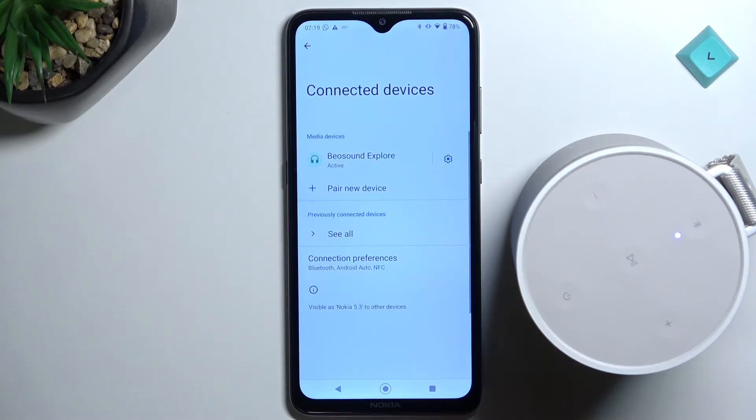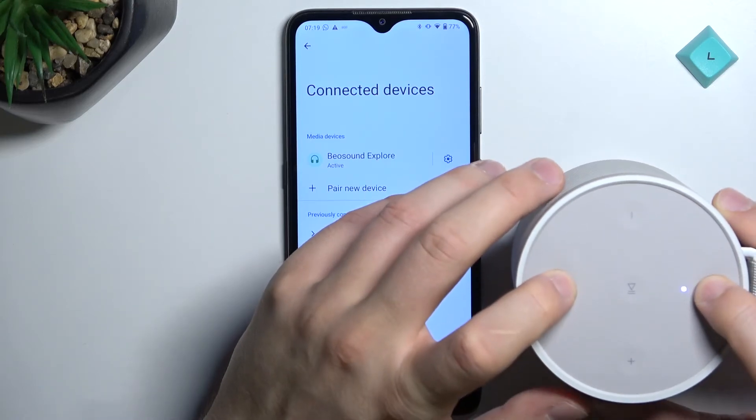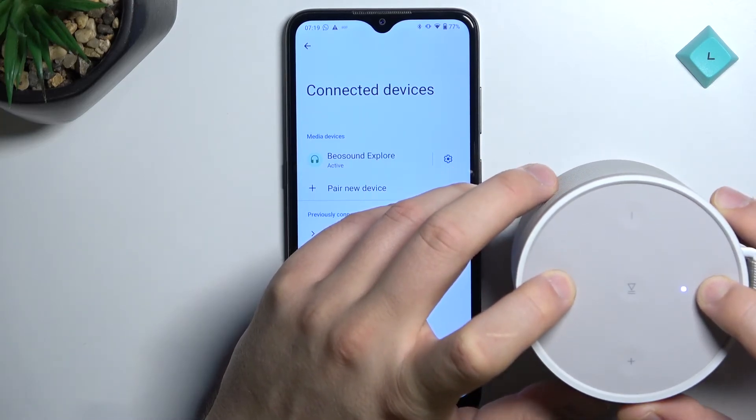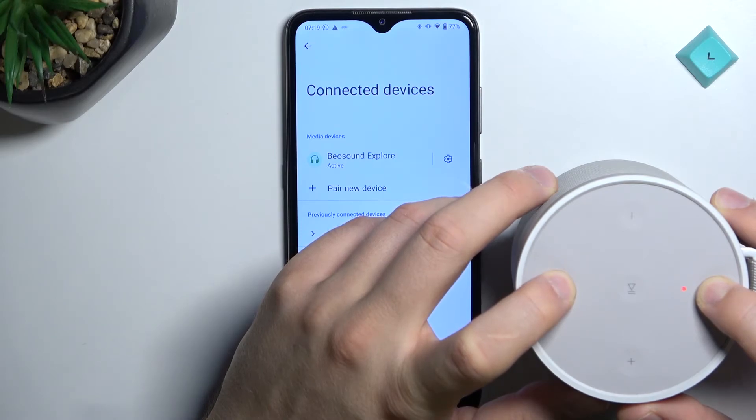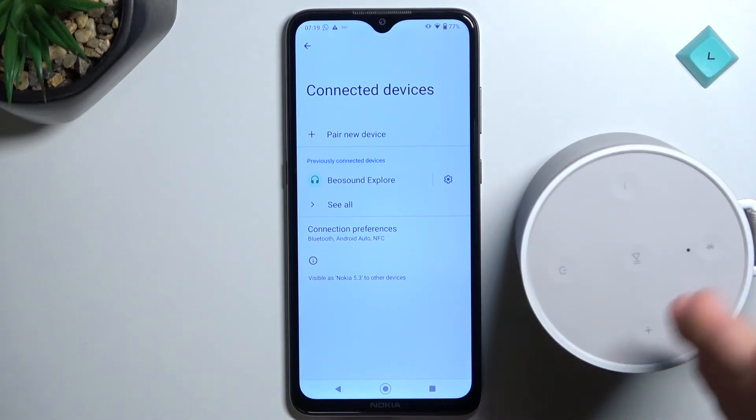There is also another method. You have to use these two buttons together — click and hold them and watch the indicator until it starts blinking red. After that, release the buttons. This performs a hard reset. Then repeat the same steps as with the manual pairing mode: turn on the device, enable pairing mode, and try to pair it.